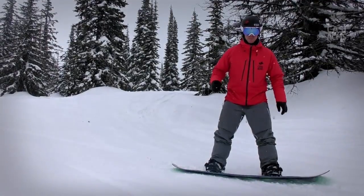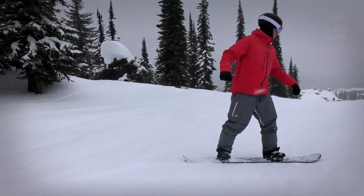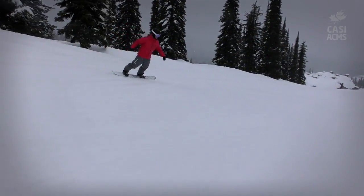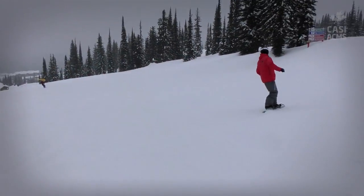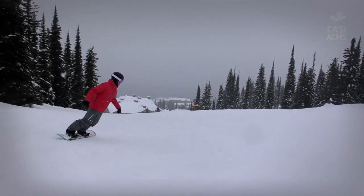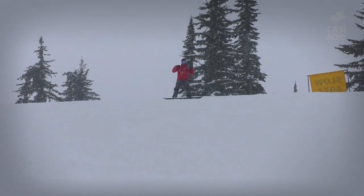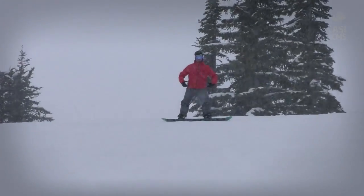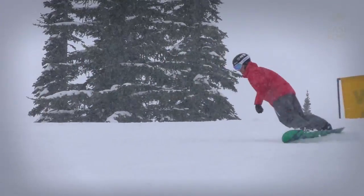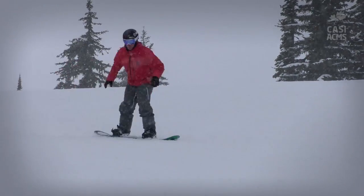This motorboat analogy really just gets me to stay in this neutral position, with my back hand over the tail and my hips, shoulders, and knees all lined up. If I keep this back hand over the tail as I pick up speed, it's going to keep me using rotation versus counter rotation.